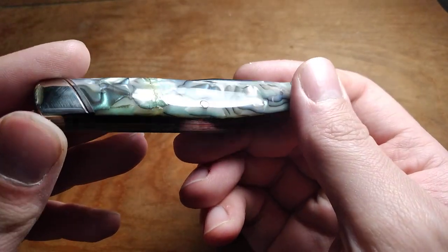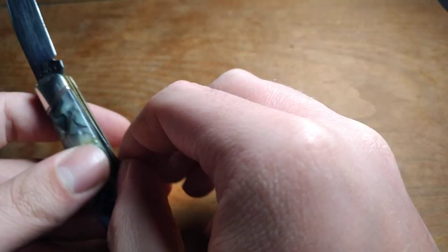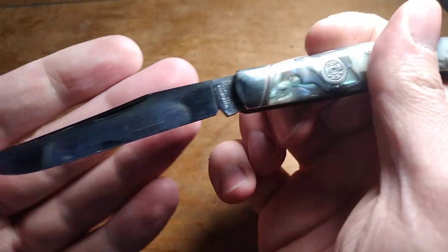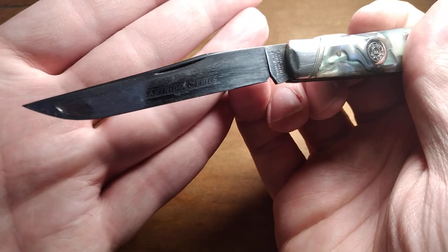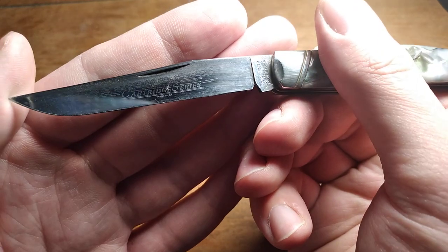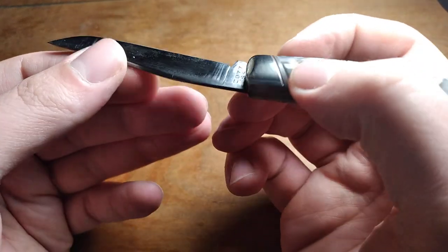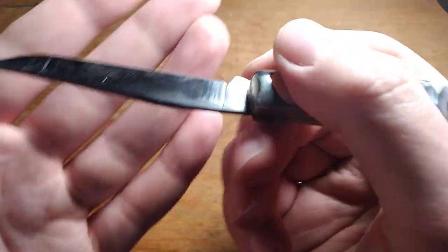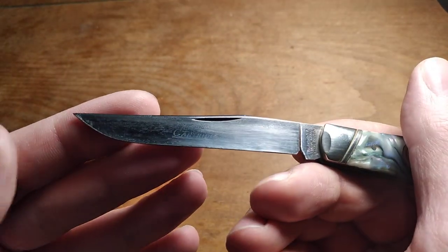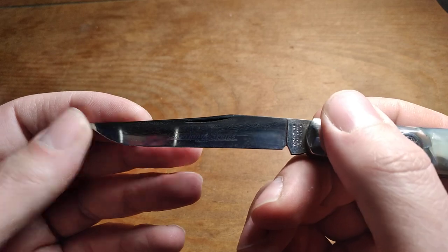I polished up the whole knife including the abalone so it's all nice and shiny. The blades I've cleaned up a little bit — it's a little harder to get stuff off blades when it's steel instead of nickel silver, but you can see the bottom part of the blades is all nice and polished. The top part of the blade that was sticking out from the handle still has quite a bit of dark spots.